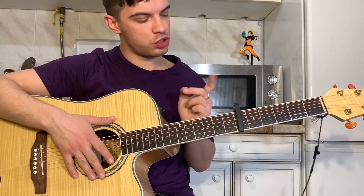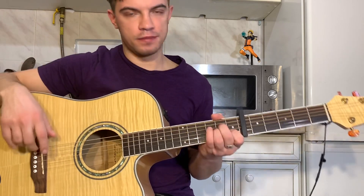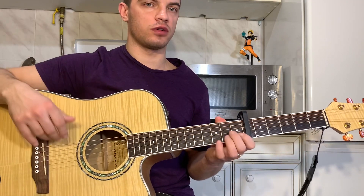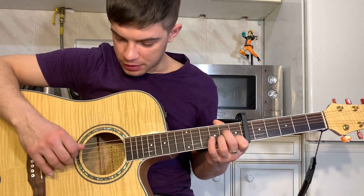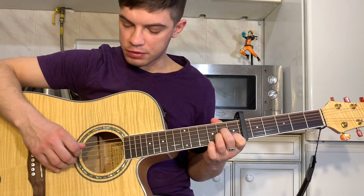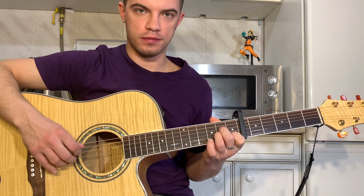We are going to play a 6, 0, 1, 2, 2, 1, 3, 4, 6, 5 pattern.